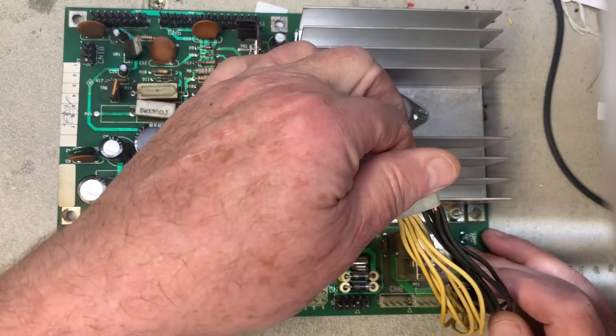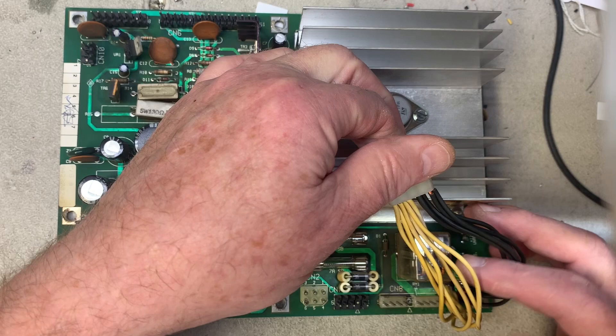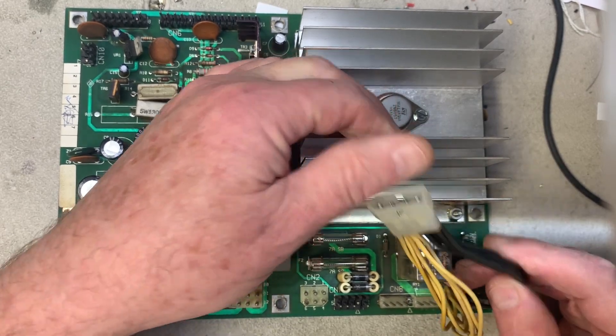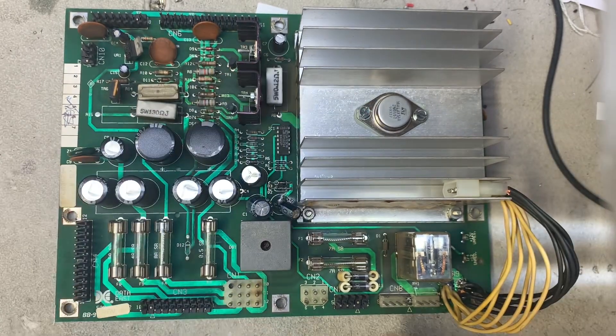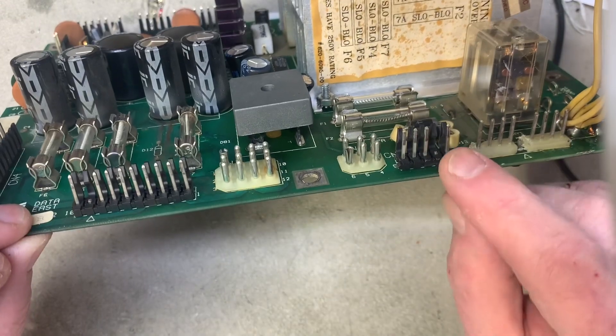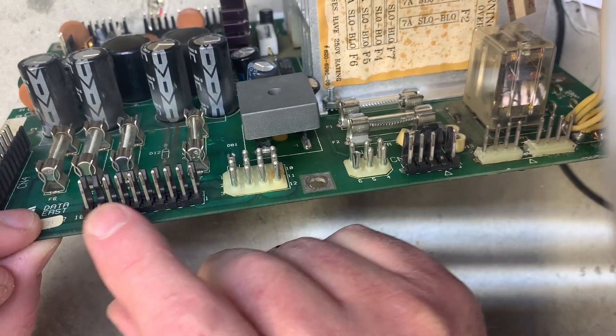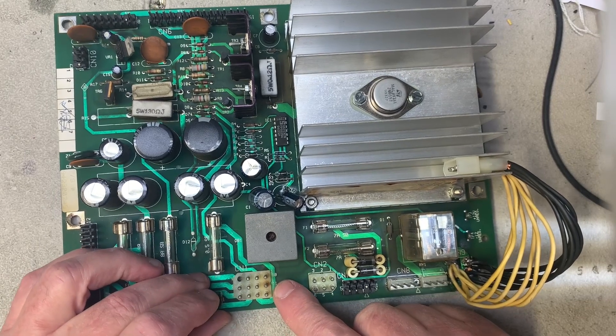Somebody has taken some extraordinary steps here to make sure that these connections to the GI connector can carry the current necessary, so I'm probably going to leave that like it is. But all these headers need to get changed. You can see that they are well worn and we've got a little bit of burn on the wafer at this location.